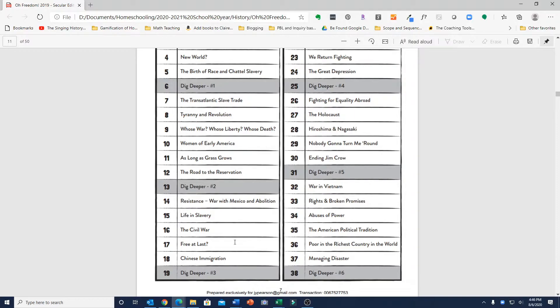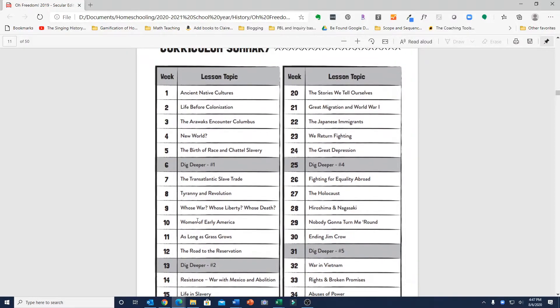Just for comparison, I also have the Blossom and Root U.S. History Curriculum. Blossom and Root's curriculum only goes from the time of the colonies until the time of the Bill of Rights, so it really is not a complete account of history. If you lined it up with O'Freedom, it pretty much only goes to about week 13 or 14. But Blossom and Root does endeavor to have a multicultural approach to history.